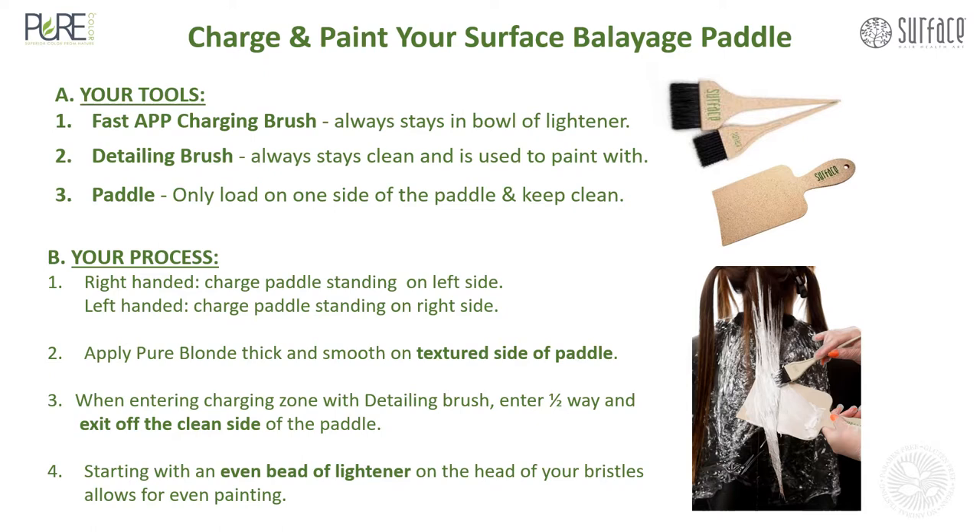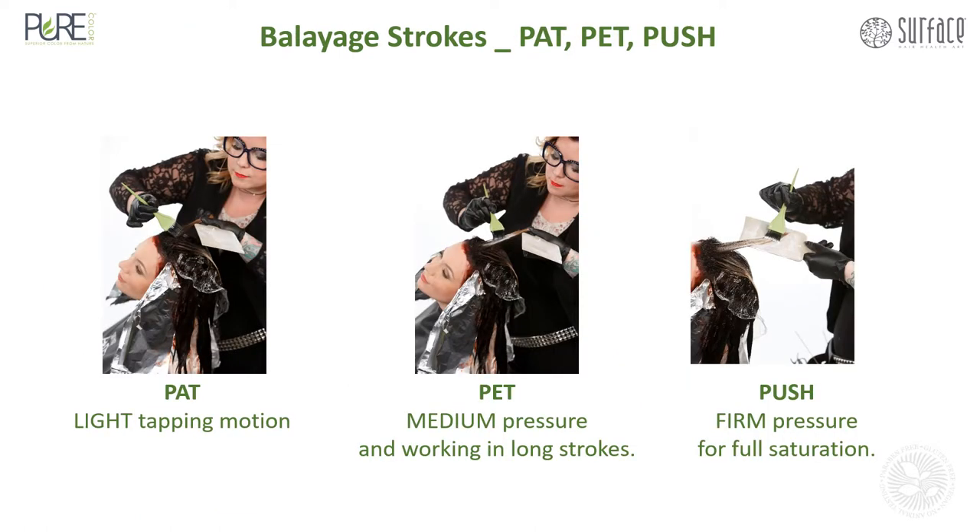Number four: start with an even beta lightener on the head of your bristles — this allows for even painting. Use the pat, pet, and push technique: patting is a light tapping motion at the very beginning of your balayage technique, gently applying the beginning of your lightener. Then pet — add medium pressure and work in long strokes midway through the hair. Towards the end, use the push — firm pressure for full saturation.